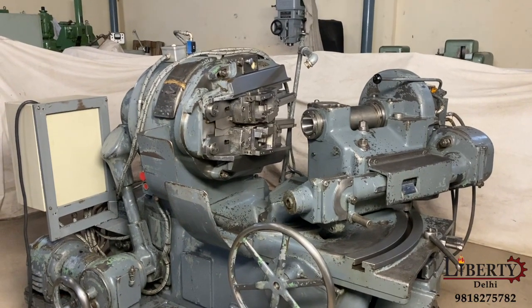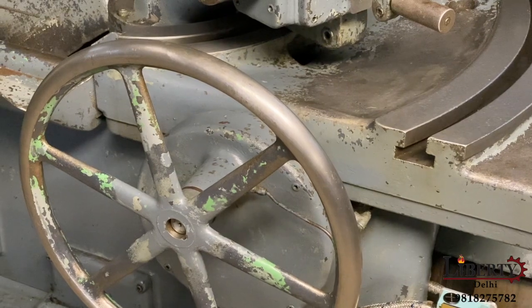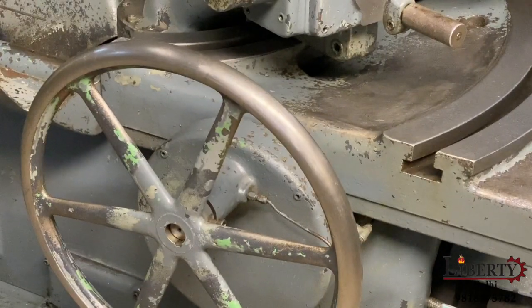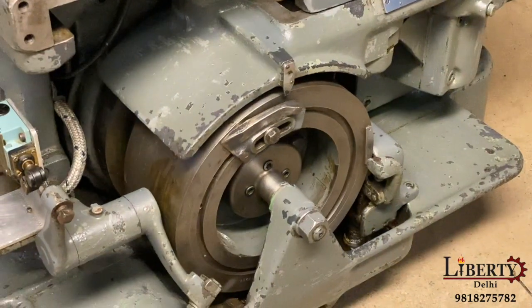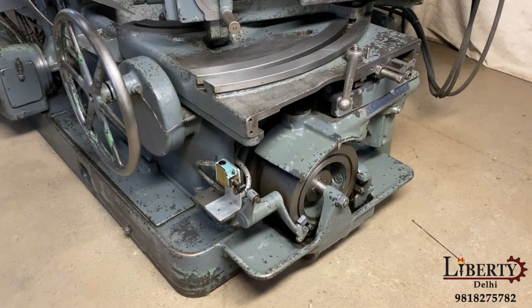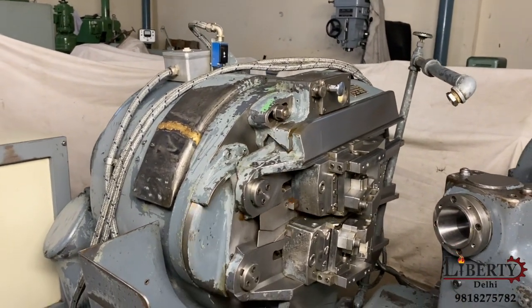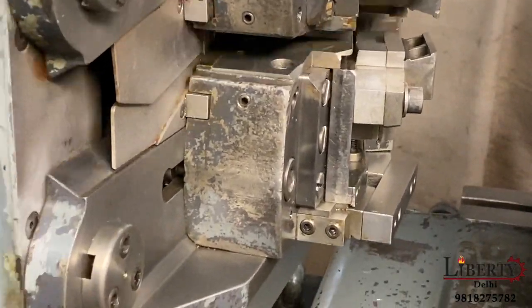Here is the working of the machine in format mode. The feed travel can be seen. The rotation of the cam can be seen. As it touches the limit, it comes back to indexing. There is no noise in the cradle. The tool relieving can be seen — we can see the two tools relieving.